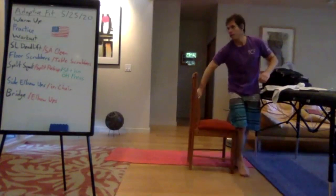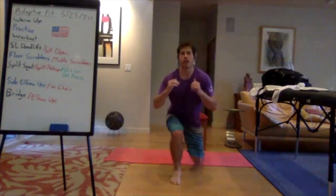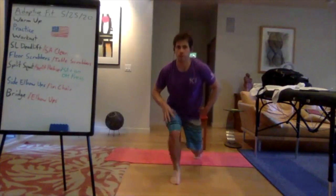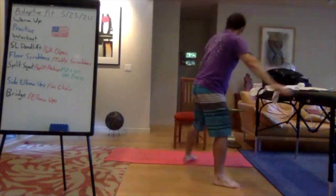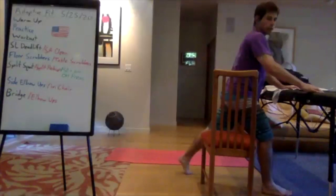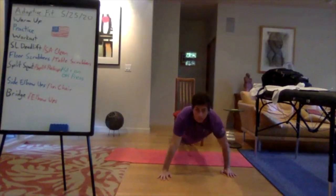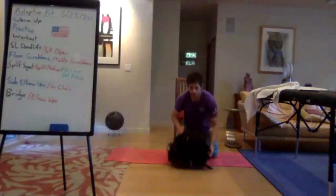Transition to your split squat variation — taking a step back, lowering straight down, then coming back up. Really engaging strongly through your front leg, think about pushing through your whole foot as you come up. You can work some regressions for a little bit of balance, or even put a chair behind your front leg. For seated athletes transferred to the floor, doing split push-ups — you could put that weight underneath your belly.